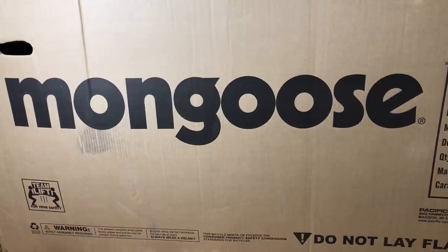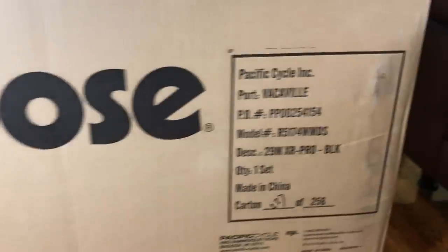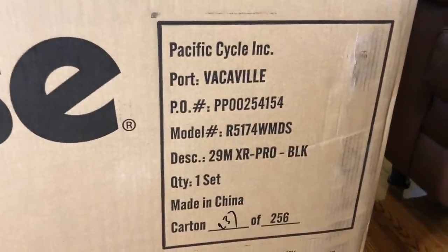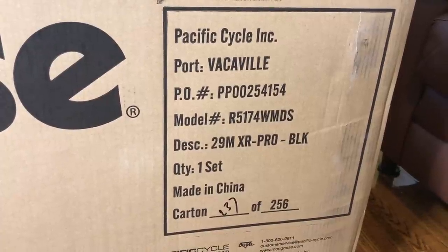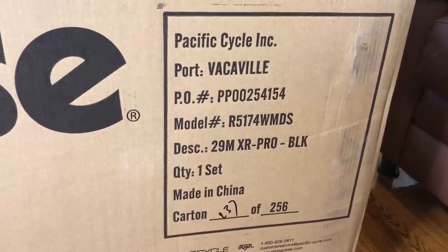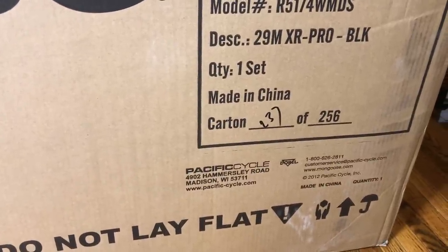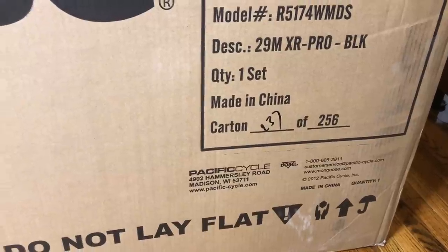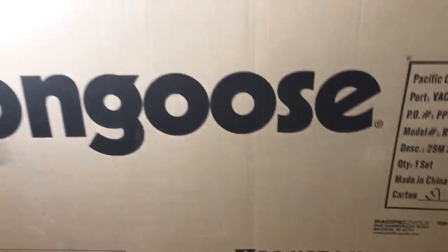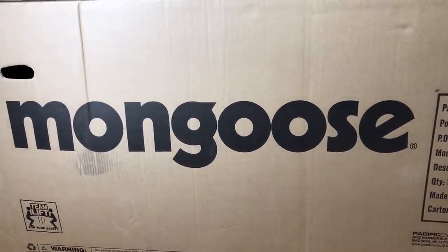I have to admit I was a little apprehensive spending $349 for a bike made by Pacific Cycle. Pacific Cycle makes most of the cheap bikes you find in the big box stores, but they also make Cannondale, so they can produce a quality product. Being that this bike is only available on the website, we're going to take a detailed look at the components and the build quality and not ride it on this video. So if you're here to watch it be ridden, you need to follow up on another video for that. Now let's get to the bike.